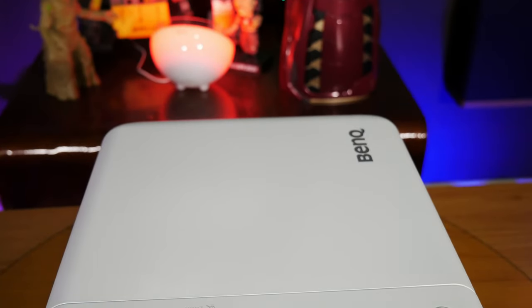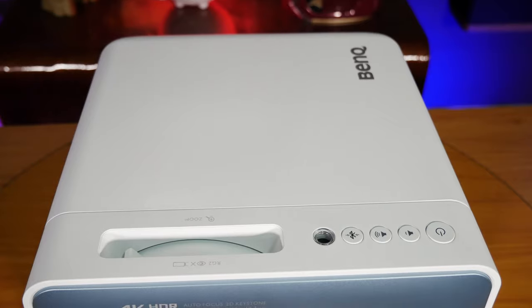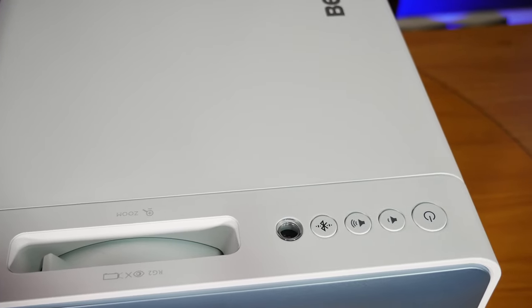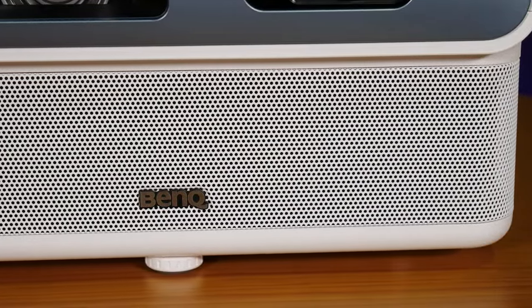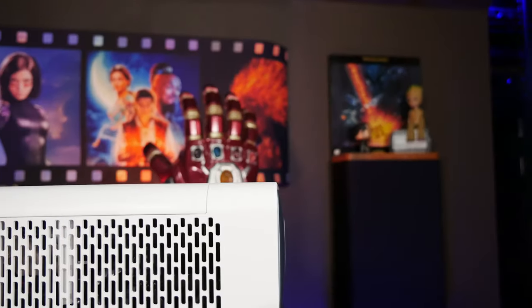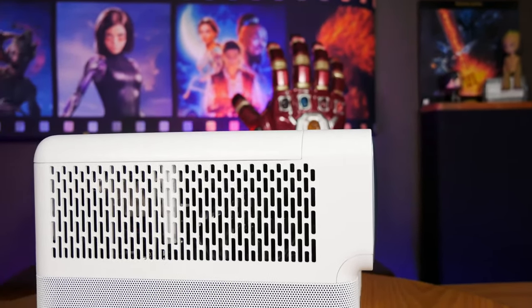Looking at the top, you get the manual zoom control for the lens, as well as an ambient light source which can automatically adjust the brightness of the projector to best suit your room. We chose to leave this off because we like to test projectors at their fullest brightness. You also get a Bluetooth button which lets you turn the projector into a Bluetooth speaker via your smartphone, as well as volume up and down buttons and a power button. On the sides, you can see the metal grilles covering the built-in Travolo speakers, which is one of the big upgrades over the TH690ST and also one of the reasons for the extra height. Above that is the grille covering the built-in cooling fans, which are remarkably quiet.